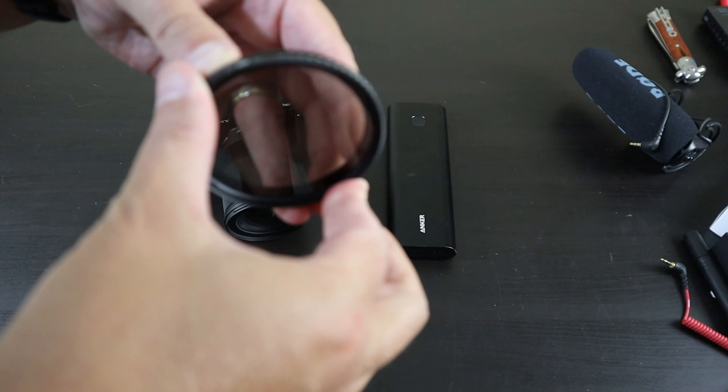Now let's talk audio — I'll leave a link where you can check out how I've set up the studio for audio, but the number one thing to increase video quality is your audio. I like to use the Zoom H1 as an external microphone recorder. You're not using the camera's built-in mic, so you get better quality. You can put it in your pocket, use it for interviews, and it records fantastic audio at extremely low cost. There's also an H4 if you need multi-track with multiple microphones.